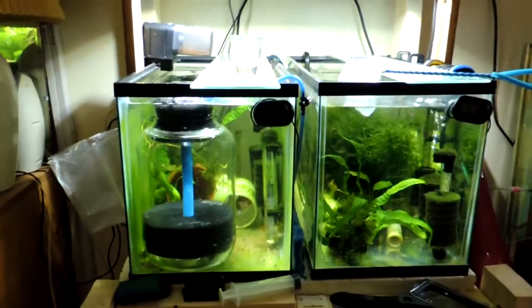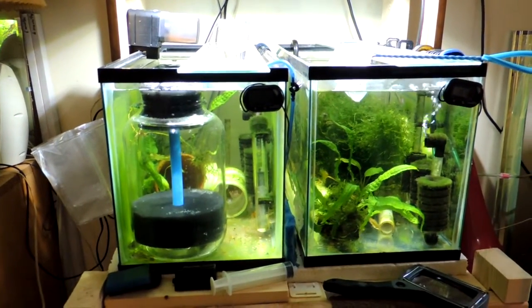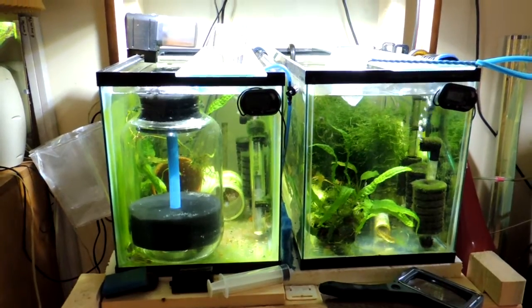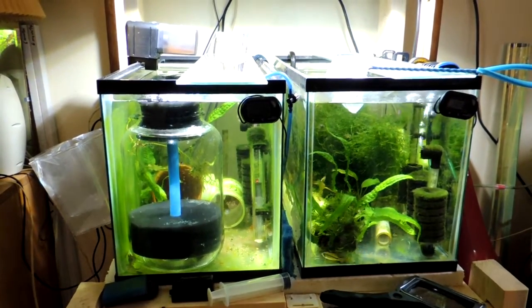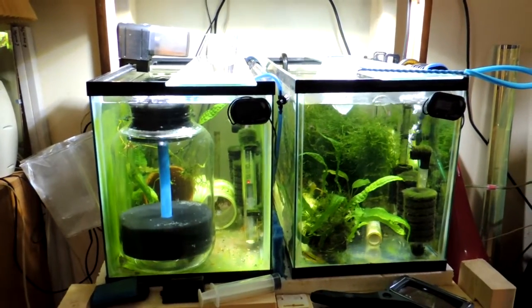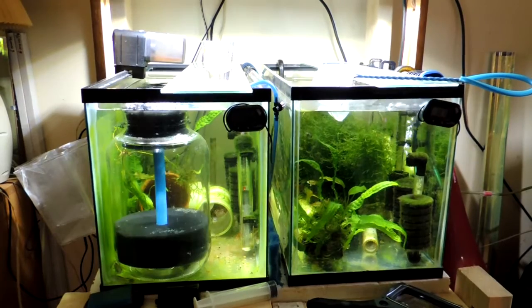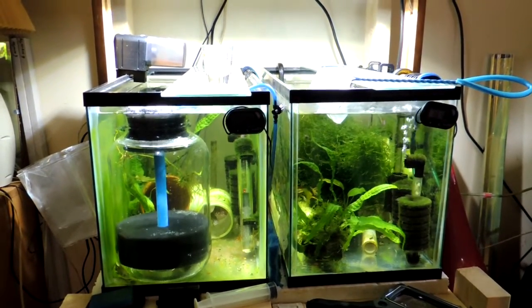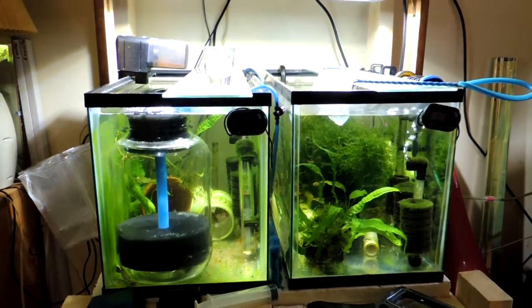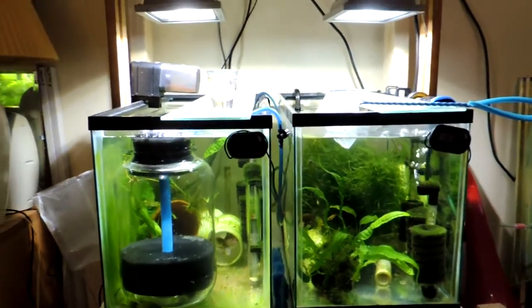Here we are on a Sunday. I was hoping to have done this one yesterday, but I ended up going down to Clemson, South Carolina to take some pictures for a customer while the Tigers were playing. I got caught in traffic so it was a little too late, and by the time I got back I was beat and just didn't have the energy.